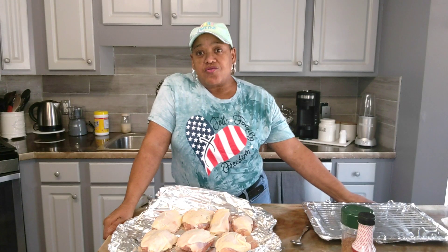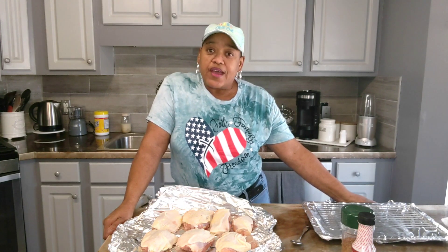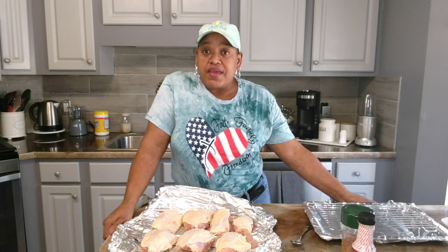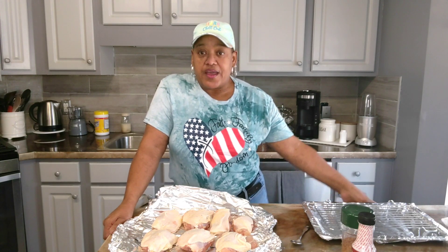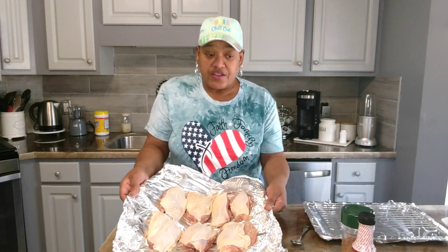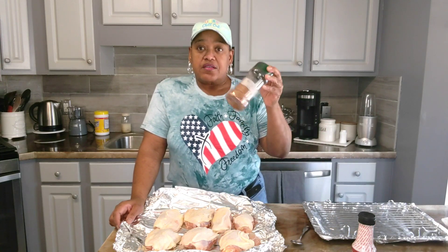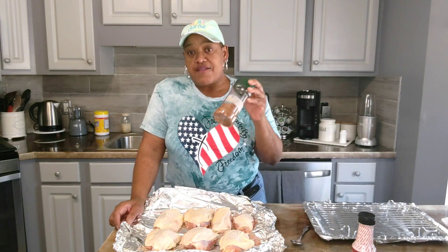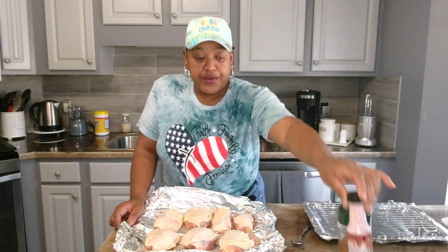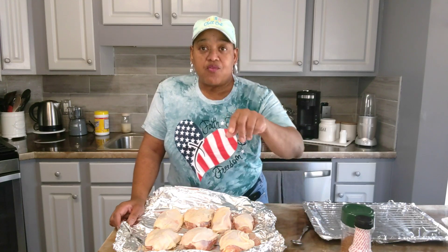Hey y'all, how are my goo-goos doing today? Hope everyone is doing well and had a wonderful weekend. In today's video I will be making barbecue chicken thighs. I have about seven thighs here that I've already washed and trimmed. I have my barbecue rub here — just a little of all the seasons that I have in my cabinet — some liquid smoke, and some butter.